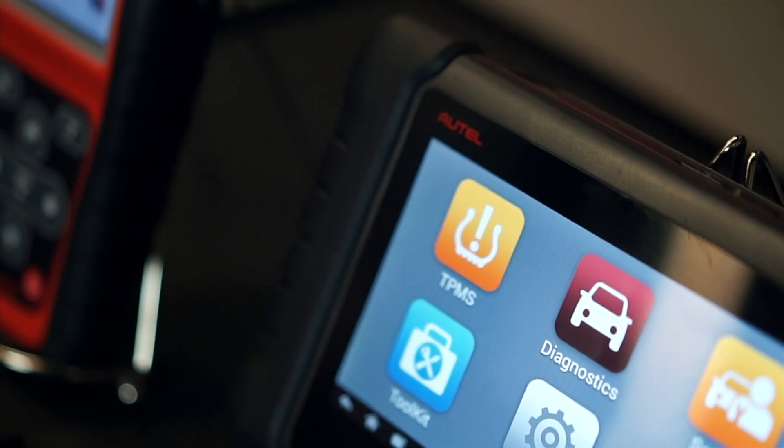Welcome to the Autel Training Academy. Today I'll be talking about Autel's unique one-sensor TPMS batch programming feature, which is available on both the TS508 and TS608 TPMS tools.